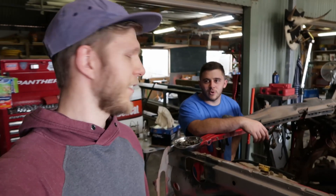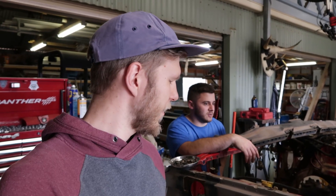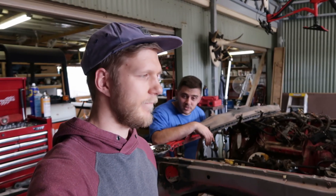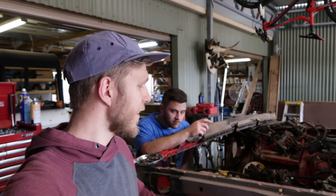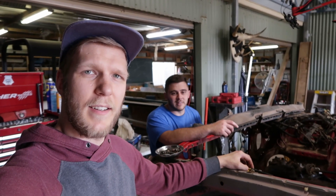So it is a 1995 Nissan Patrol coil cab. TD42 coils all the way around. Bought it second hand obviously. How many k's did it have? 440 on the motor — so 440,000 kilometers.